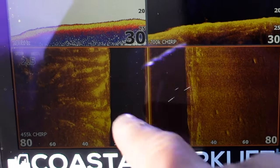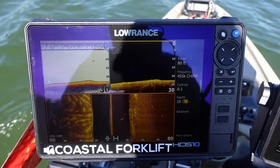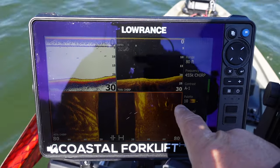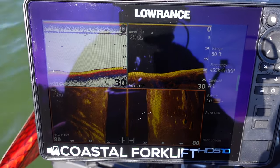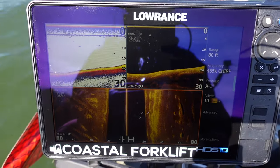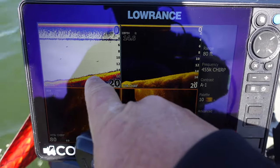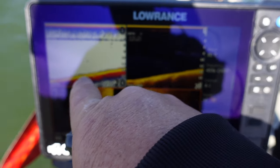Notice how the potholes disappeared - the bottom is getting a little bit harder. This right here is hard bottom. I'm also going uphill, so all the silt has settled down in the valley. All this white, light color - that's all hard bottom. They made this lake, so a lot of this is old bulldozer tracks where they pushed the bulldozers up. As we get shallower, you'll see fewer potholes. See how it's lighter colored? Fewer little red dots - that's a solid bottom.